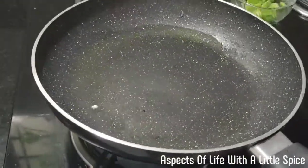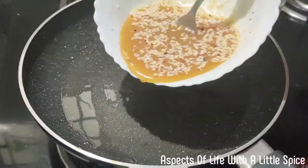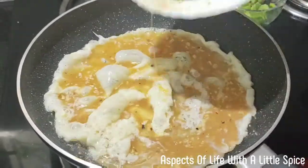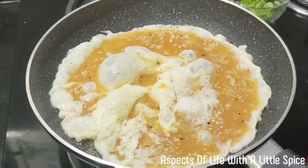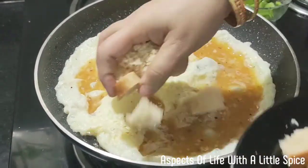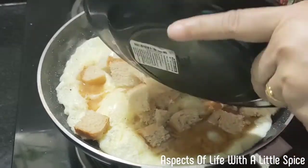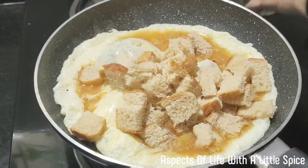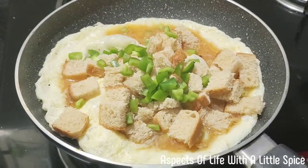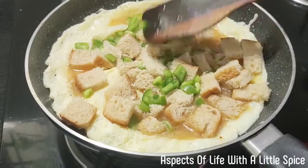I have added one teaspoon of olive oil. Now I'll be adding the egg mixture. I'll be adding the bread and the capsicum. Press it hard so that it sticks with the egg.